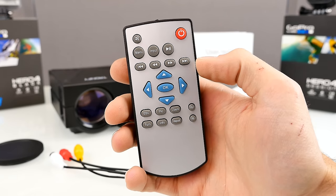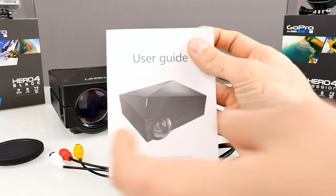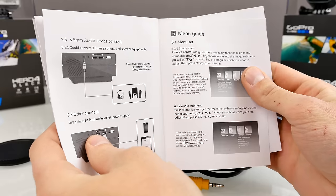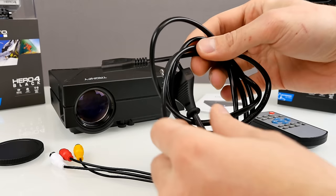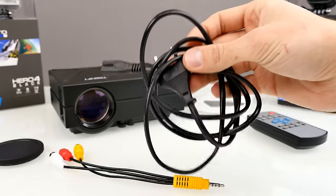Because it also comes with integrated speakers — 2 watts only, doesn't sound really good, but at least there are integrated speakers. The next thing is the user manual. Nothing special, but it comes with a lot of pictures and as far as I can see this one is English only. It comes with a power cable and should include the correct power socket connector for your country.